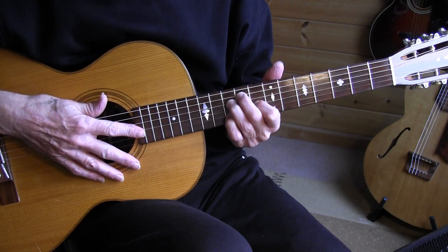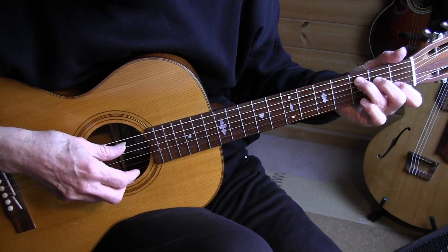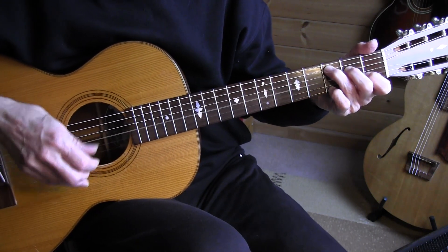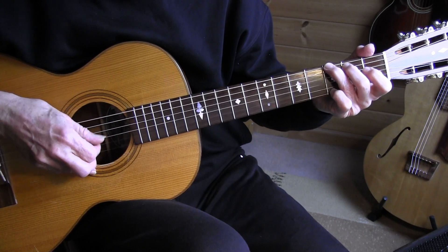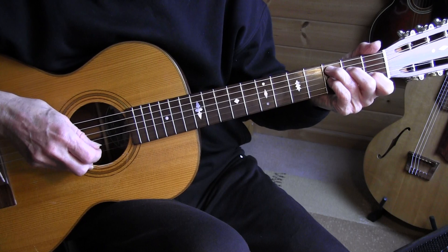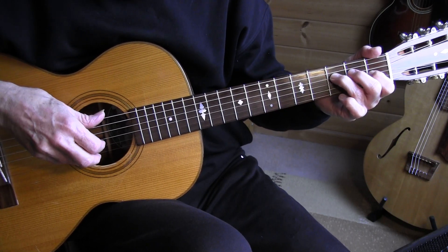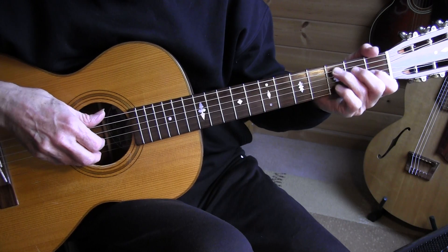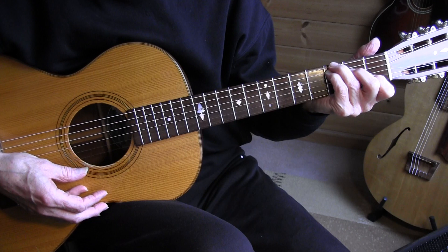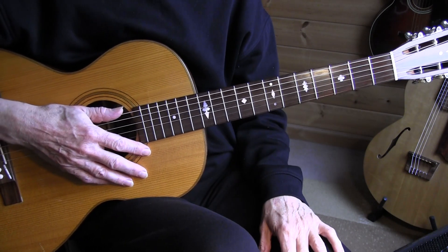And then we're going back to measure 30, and then we play the ending instead of measure 34. That's it for Tishomingo Blues — have fun.